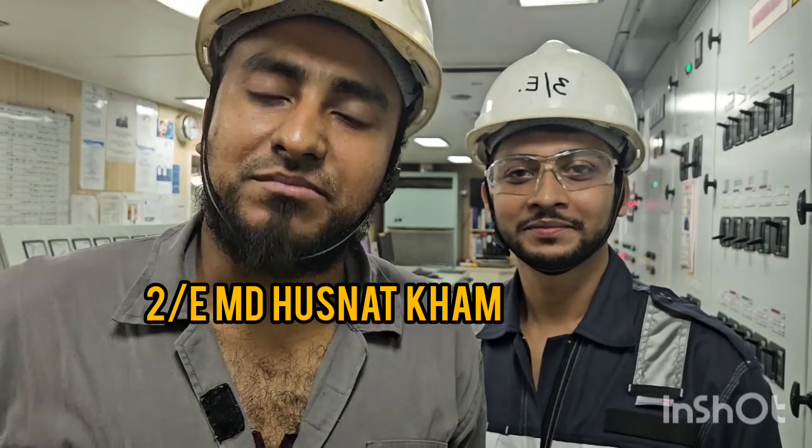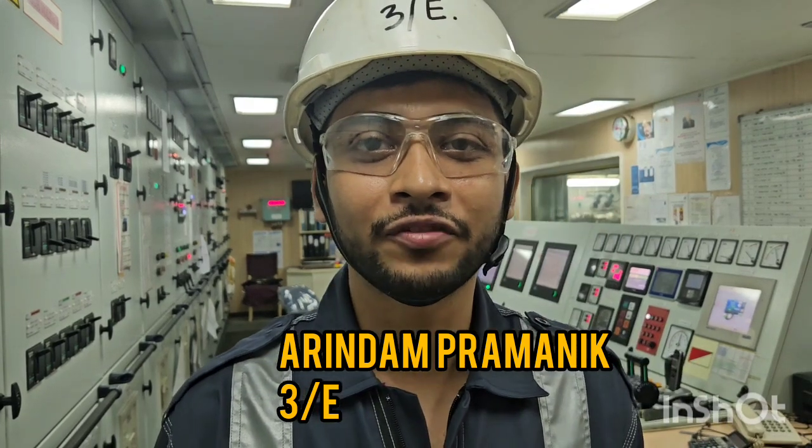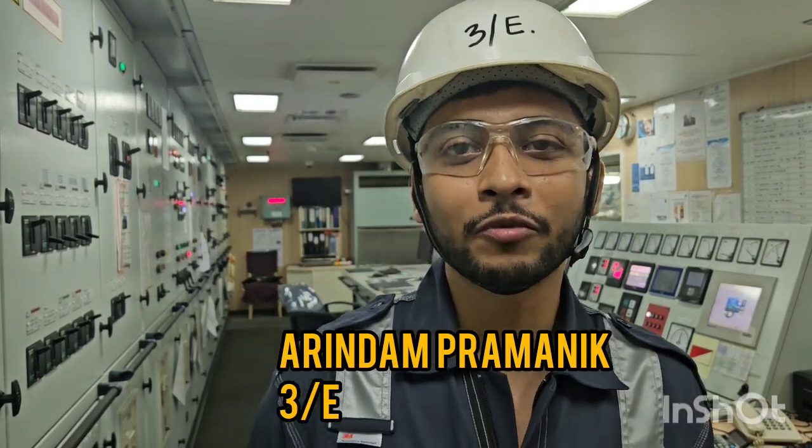Assalamu alaikum. Meet second engineer Ghusanath Khan, working with Fleet Ship Management. With me is my third engineer Aurindam. This is third engineer Aurindam. I am currently working with Fleet Management Limited.